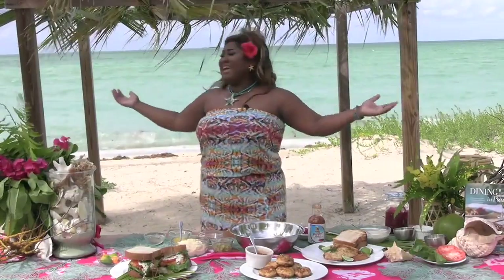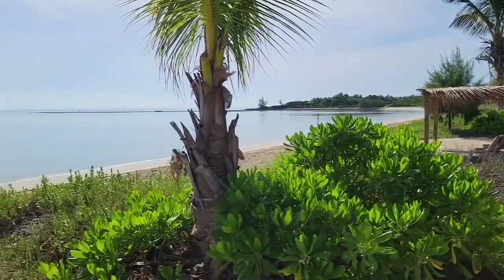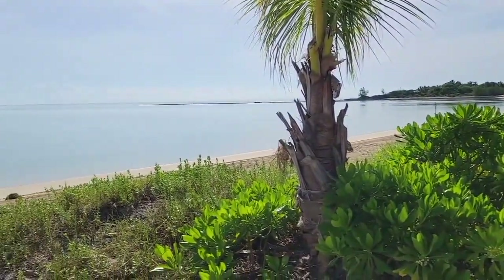I'm in the lovely island of Andros, Bahamas, which happens to be the largest island in the Bahamas at 2,300 square miles. We're coming to you from Kamalami Key Resort, with the ocean right there. Did you take some inspiration for today's recipe?